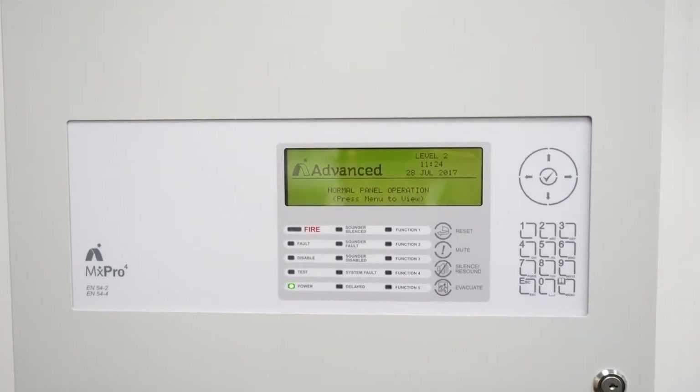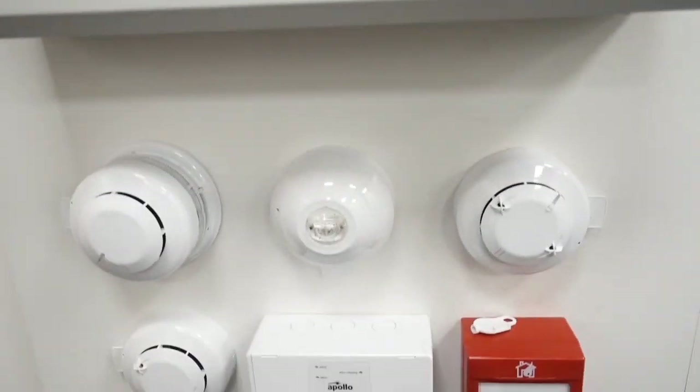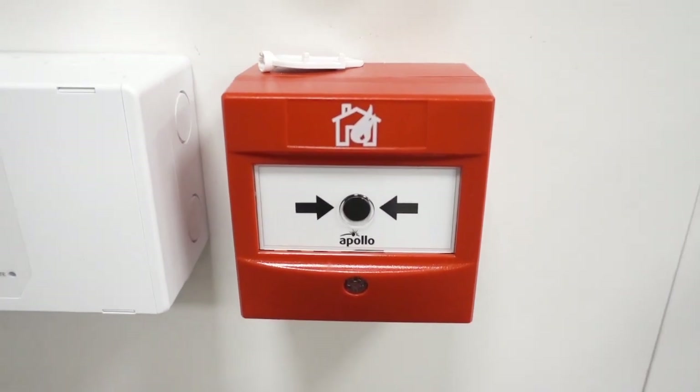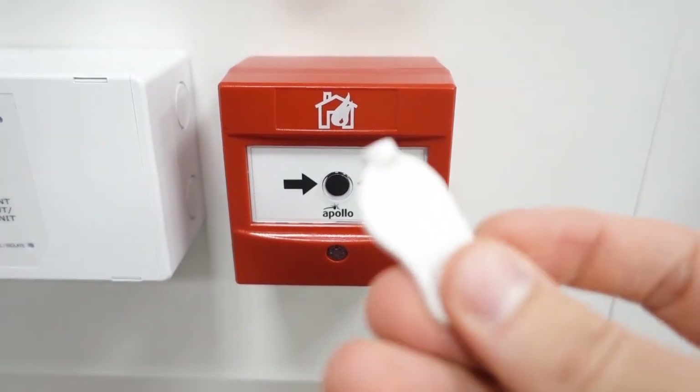This is an Advanced Electronics MX Pro 4000 series panel. It's an addressable system with Apollo devices. This is our call point — it's an Apollo intelligent call point, which is the sort of latest range, and this is our test key.